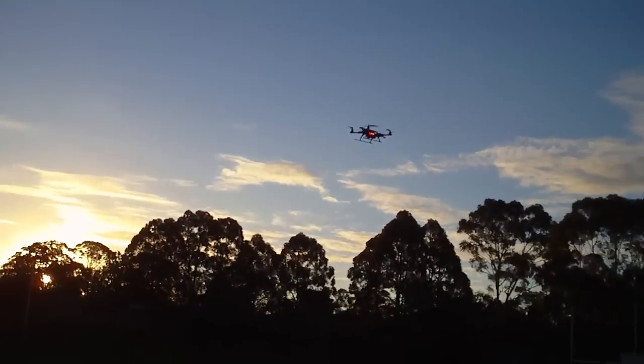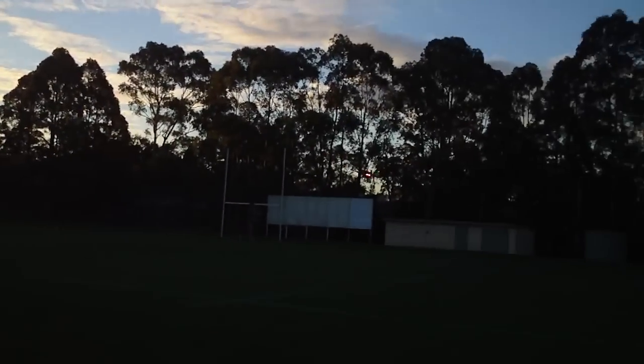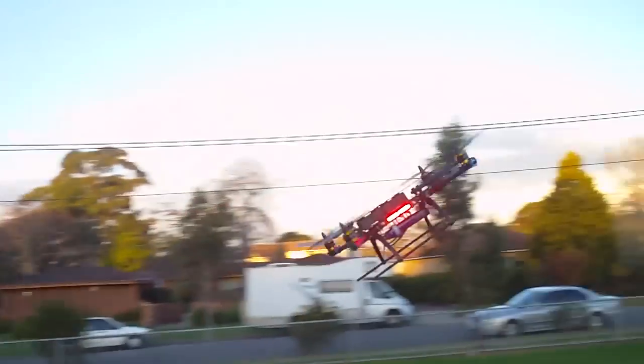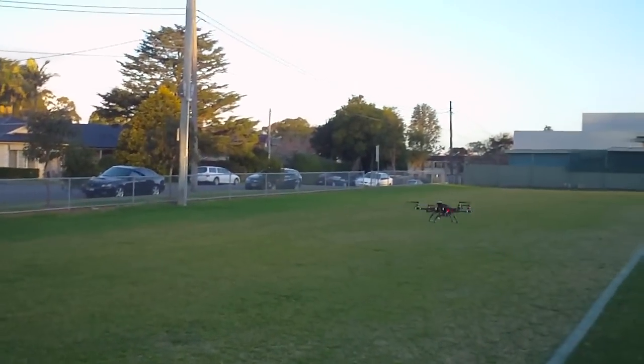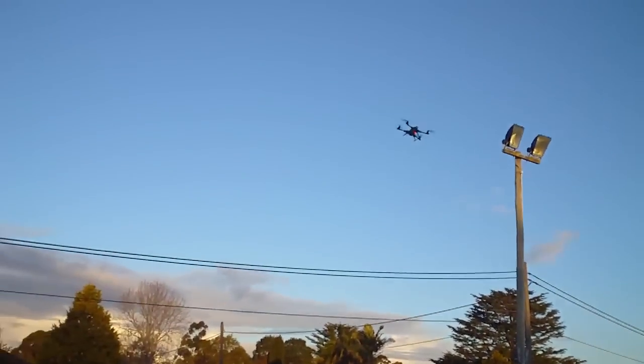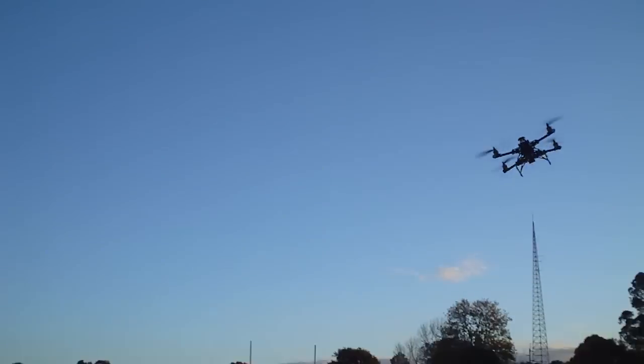Wow, it really does pitch up a lot by itself when it's got forward speed. I had to hold a lot of forward stick just to stop it. Interesting — I don't know if that's a function of the NASA control board or just the aerodynamics of the quad itself.